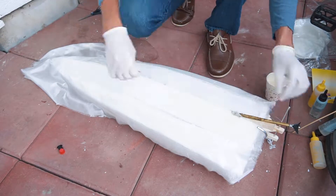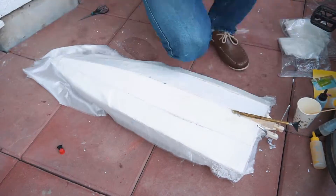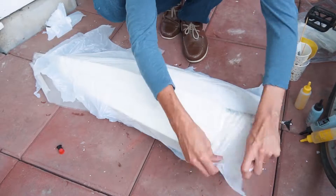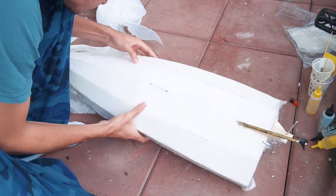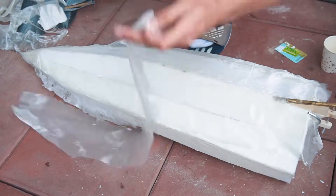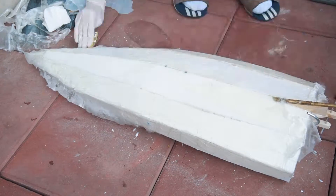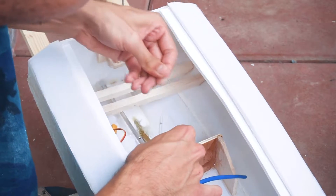I have to pour resin throughout the surface - this will make a strong composite, similar to the making of a surfboard. This is a tedious process but it's worth it. I let it dry for about a day and then sand off the imperfections. The next day I apply a second, thinner layer. I also did some modifications to the water cooling system.